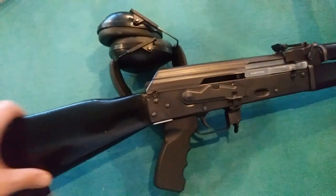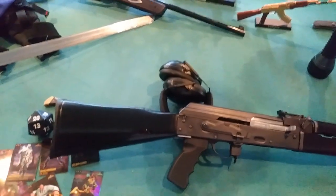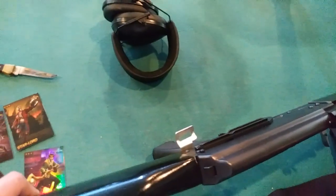I refinished the stock and the fore-end myself — just sanded it down, did black stain, and then polyurethane over top of that, then sanded it down with some double-aught steel. I added a single-point sling, or you can use the front sling with that and use it as a double-point sling.